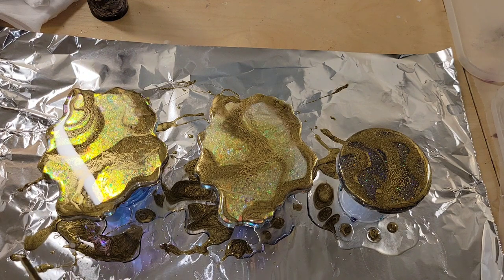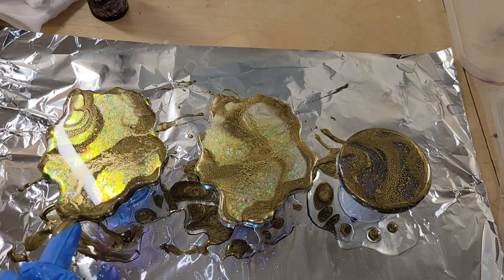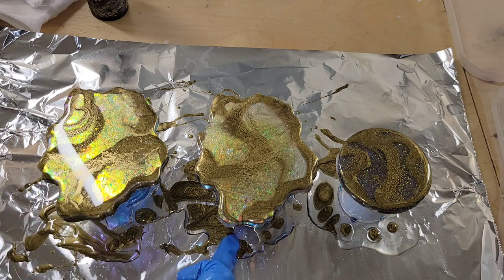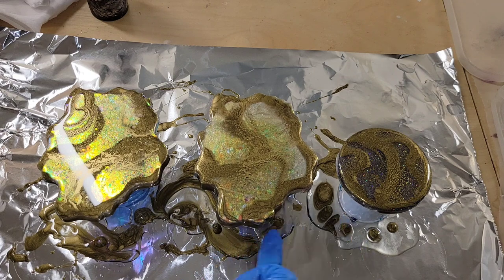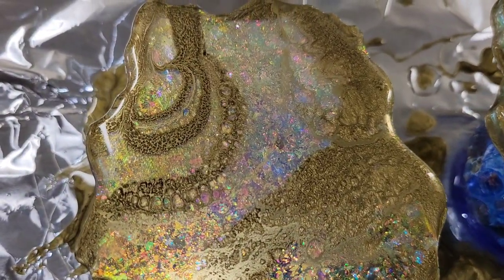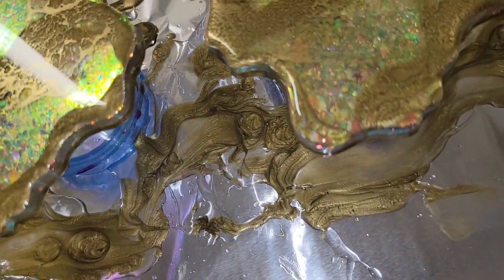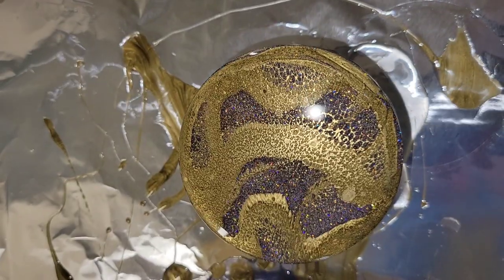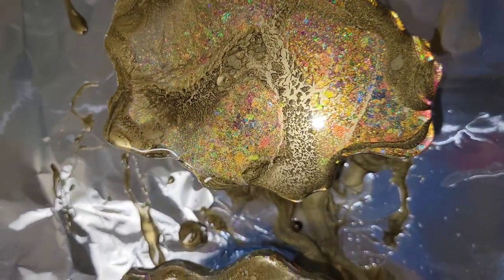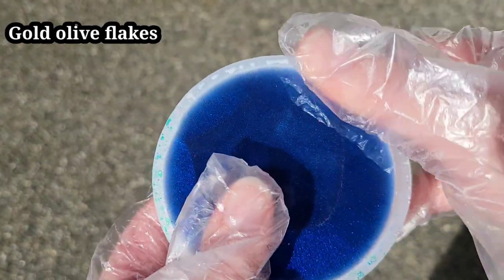I was pretty happy with how they were looking, so I'm adding a little more gold and hitting it with my torch one more time in that spot. Then I take the rest of my gold and go around the perimeter of each coaster — I wanted it to look really gold around the edge. I'm taking my finger, dipping it in the runoff, and just applying that gold to the rims. Here's how they're looking — got some really pretty cells in there and I just love these colors together. Those chameleon flakes are just gorgeous with the gold. I wanted to leave the round as it was to show you the difference between just using your torch as opposed to using your heat gun as well.